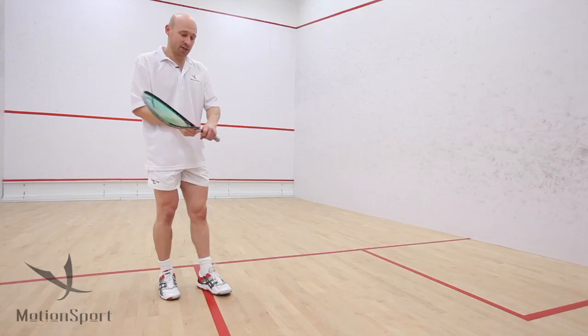With a bit of practice you'll be able to return it back down the wall again. And if you're in real trouble then boast it, but at least you're in a good position and with a short grip you can actually make a swing.